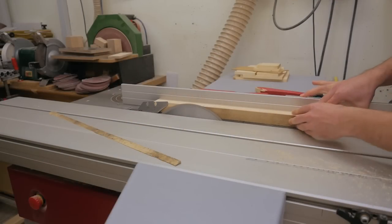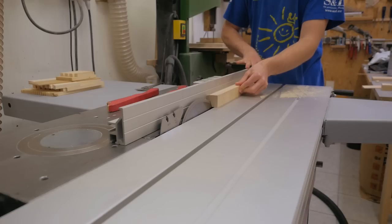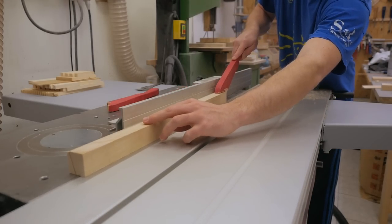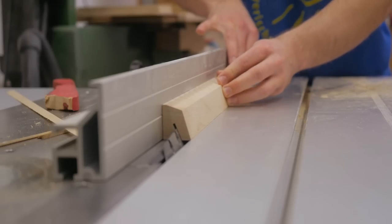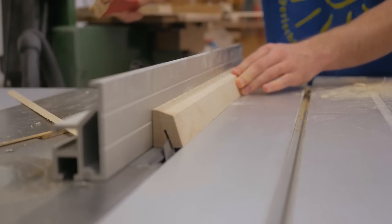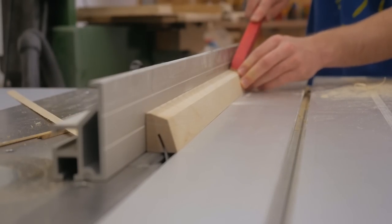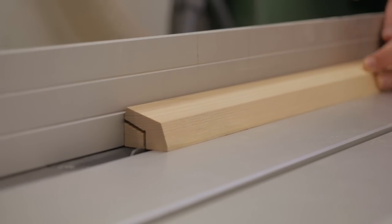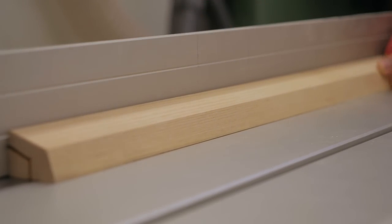Making this profile involves quite a few tricky bevel cuts that need to be made in the right order. You should know how the piece and your saw behave with these cuts — for example when the piece is between the fence and under the blade, or if the piece tends to tip into the blade near the end of the cut. If you've never done such cuts before, I'd recommend trying something simpler at first.